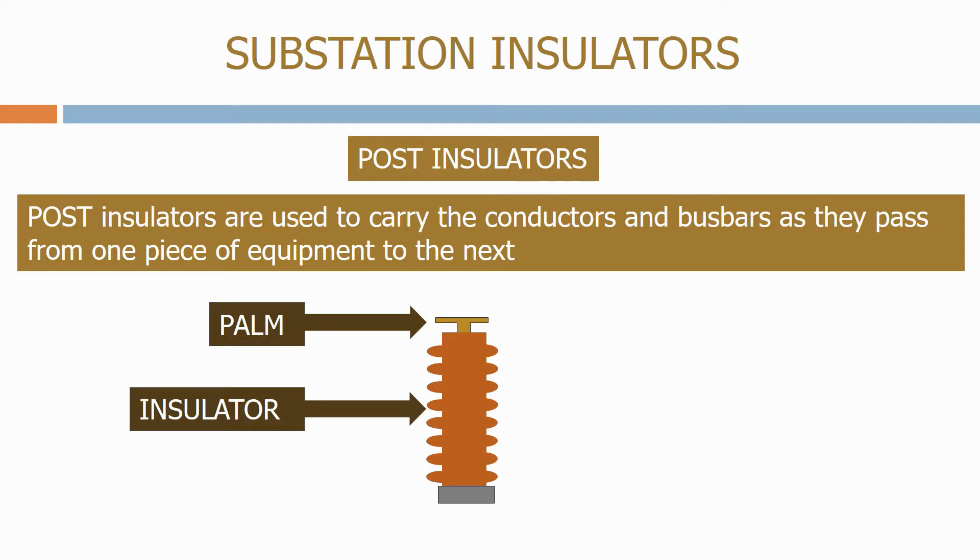The next item is the insulator. As we've discussed, the higher the creepage distance the longer the insulator will be. And finally we have the base of the insulator which allows the post insulator to be fixed to the structure below.